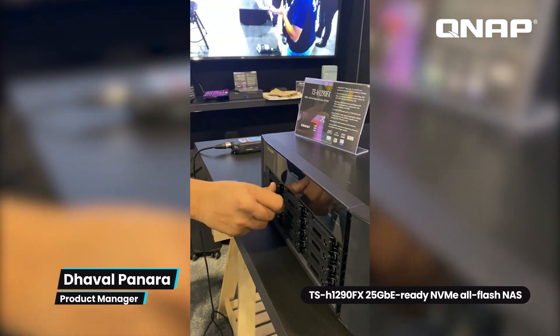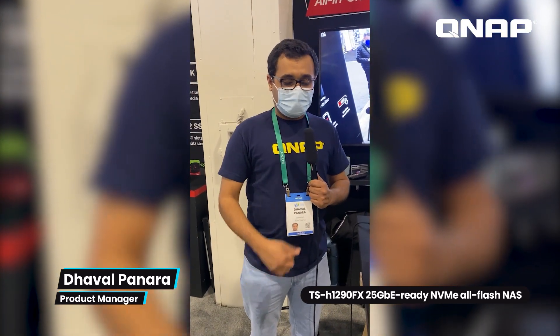It's a hot-swappable design, so if you want to replace a drive, you can just unplug the drive, install a new drive, and plug it back into the NAS — and the drive will be recognized. It comes with an AMD EPYC processor with up to 8 or 16-core configuration.